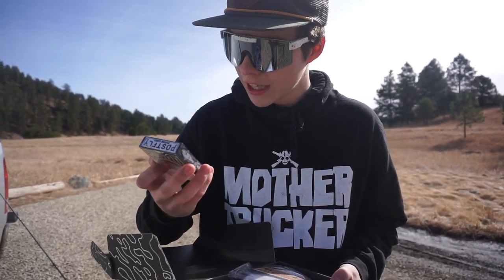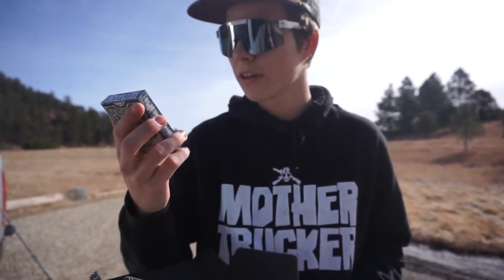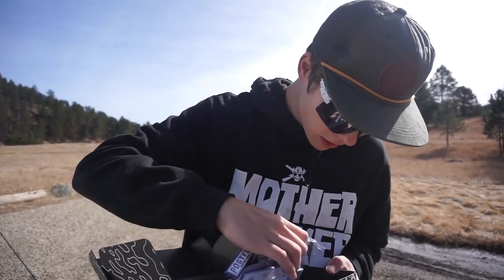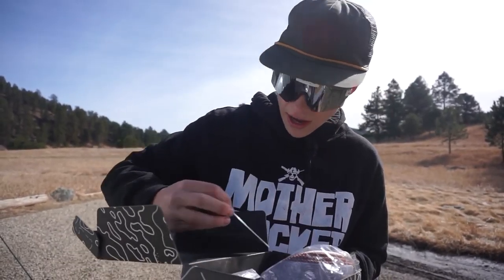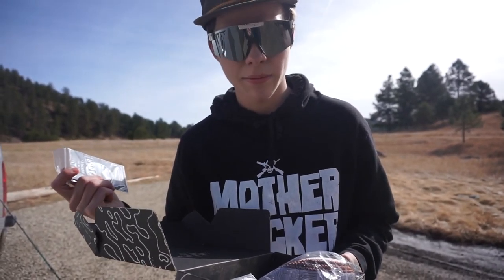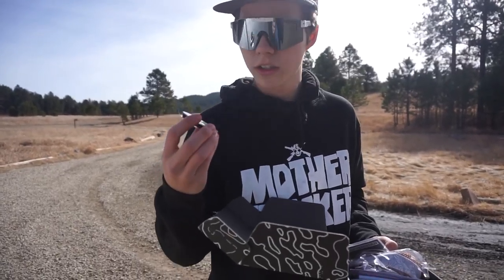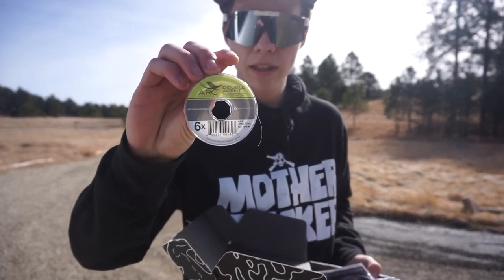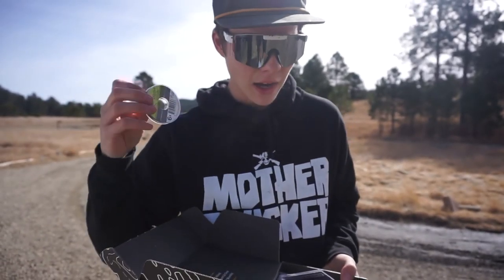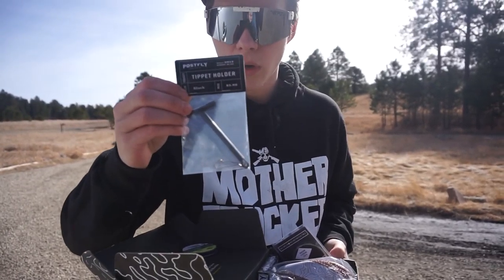It also comes with a sick little fly reel cover, which is absolutely dope — I'm definitely going to put this on my fly reel to keep it nice and protected. Next, we got some PostFly playing cards — that is dope, I'm definitely going to use these for poker night. Then we have a PostFly leader; I definitely need to change my leader out for this new season so I'm definitely going to be using this. And it also came with some nice tippet line — six X, four and a half pound test. I actually already rigged it up on my rod, and it also came with a little tippet holder.